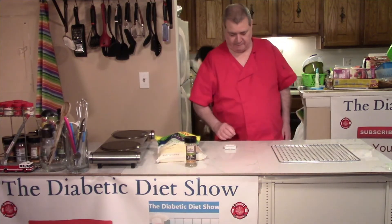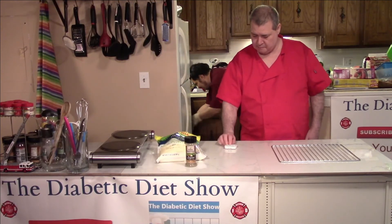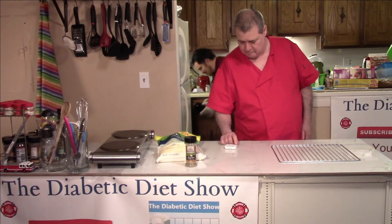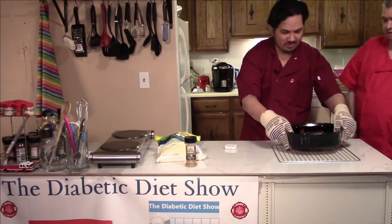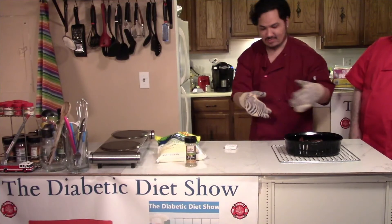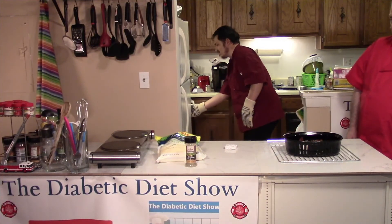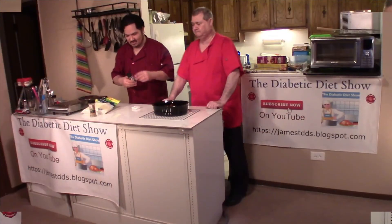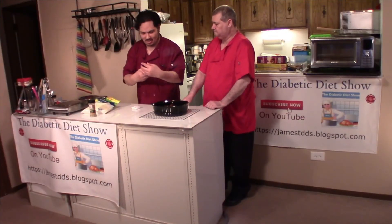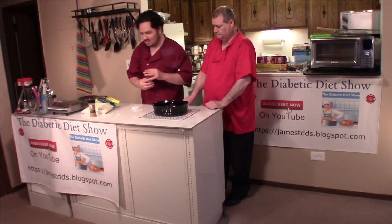The green beans should be done. Pull them out. They look really good. We're going to put garlic powder on the green beans and give it a little stir. The cheese should be melted so we're going to take the chicken out of the oven again and check it.